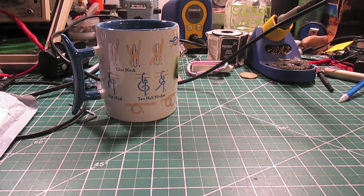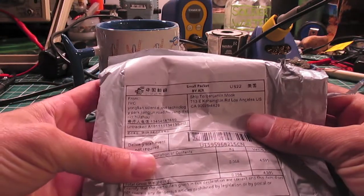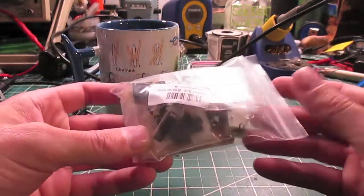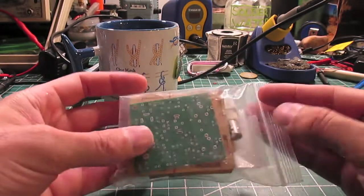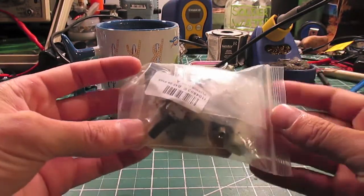Hey YouTube. Today we're going to make a kit. It's a Pixie40 kit from China. The reason I got this one is because it comes with a nice little plastic case. There are no instructions or anything with this, so we just have to figure it out.